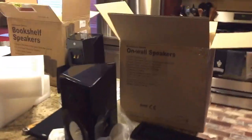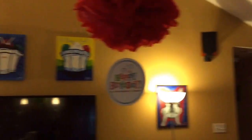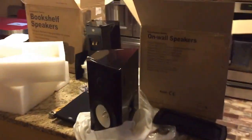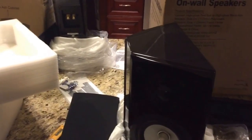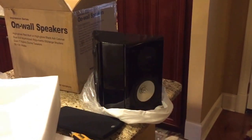I'm pretty excited to put them in and check them out. They'll be going up on the walls where my monopoles originally were. I took the two back surrounds, moved them to the front of the room, built some shelves for the monopoles to go next to the center. So I'll run five speakers in the front and put the EMP-Tech in the back for now. Eventually I'll replace all the system speakers with EMP-Tech if I like the sound. I'll make another video as I get closer to the finished product. Any questions, let me know — peace.